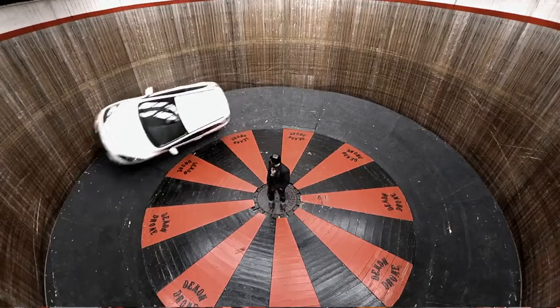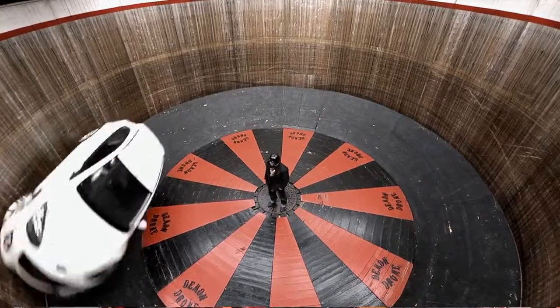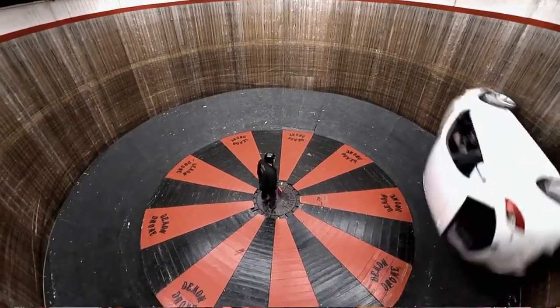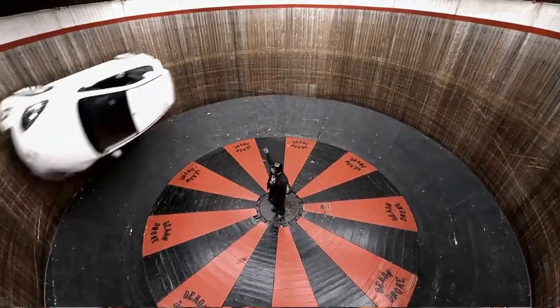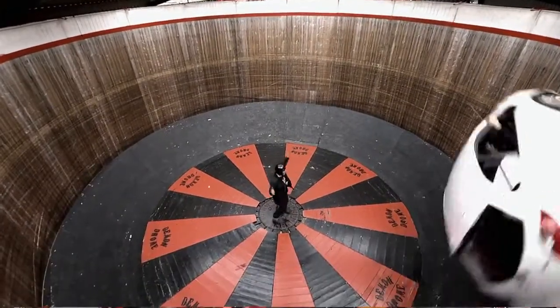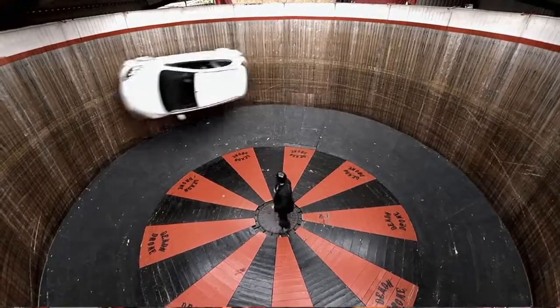He accelerates around, changes to second gear, gets two wheels up on the wall, and then suddenly he's vertical — going around this insane track completely at 90 degrees to the ground. The whole wall is moving, so you really feel part of the experience. Every time he came past me the wall moved, and even though I wasn't driving I kind of really felt like I was with Dave on this thing.